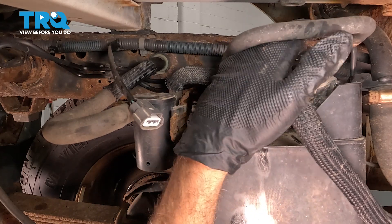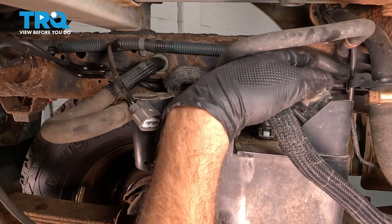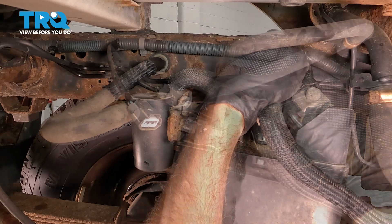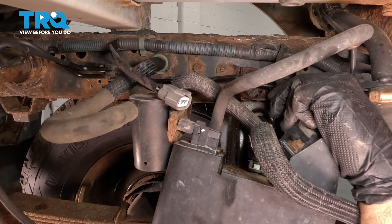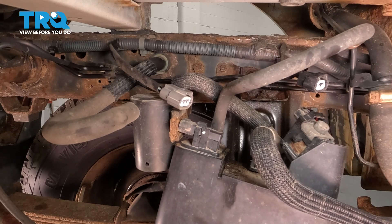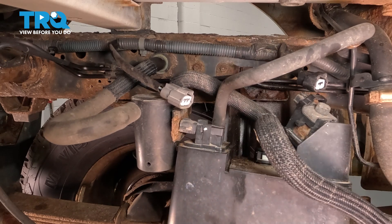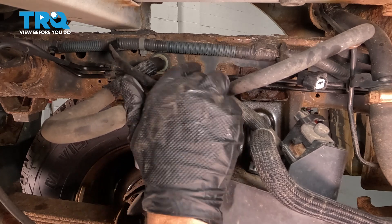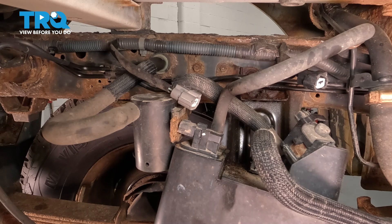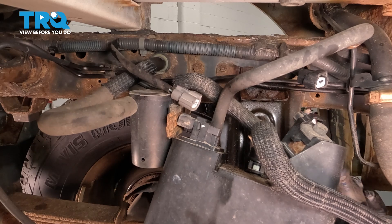We have an electrical connector on the other side over here — going to try and do the same thing. Pop that off. Now we have another hose that comes around; it actually has an insulated sleeve on it and it comes around to the back side. If we turn the canister, we can see it on the back over here.